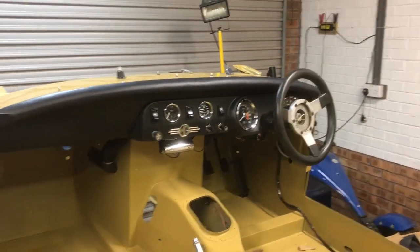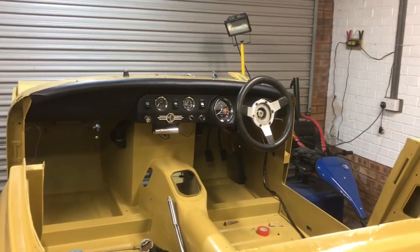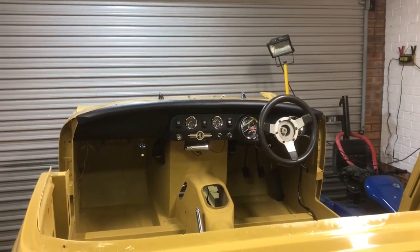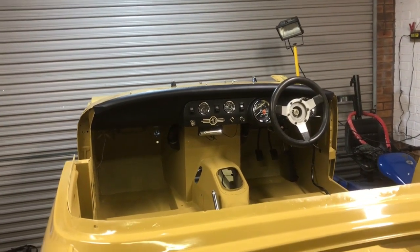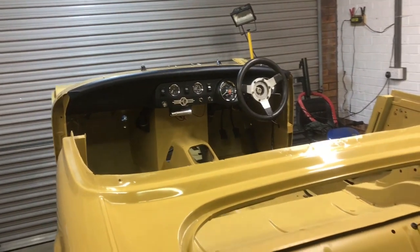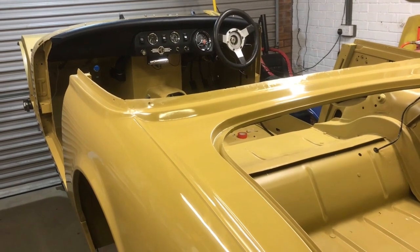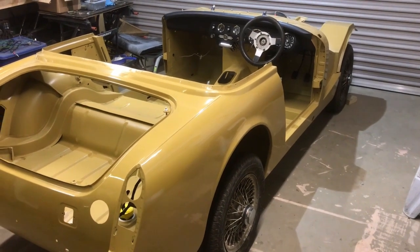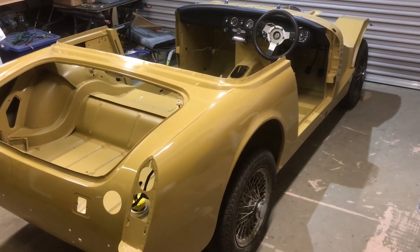The dashboard is now fitted and I've also bled the brakes — I've got a pedal, so that's good. What I'm going to do now is lower the car down off the rotisserie and get it onto its wheels. Fast forward a day and there she is, down on her wheels for the first time in just over three years.